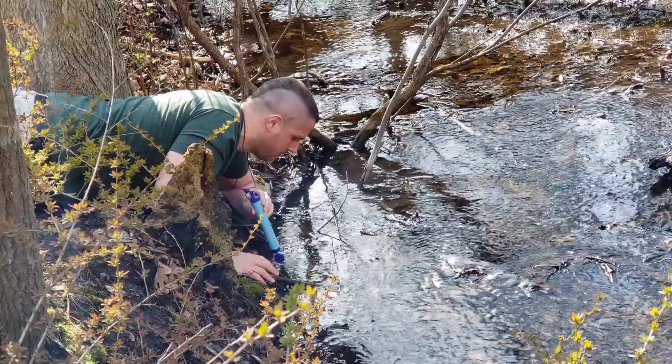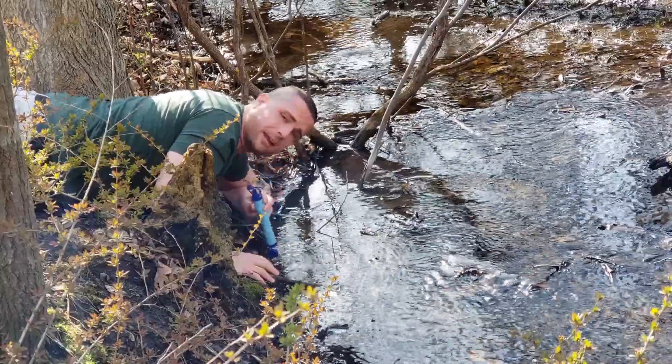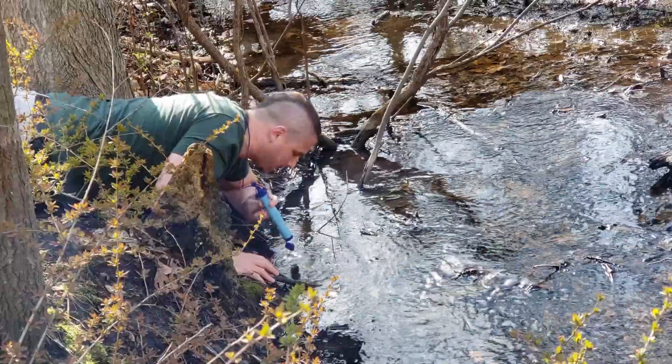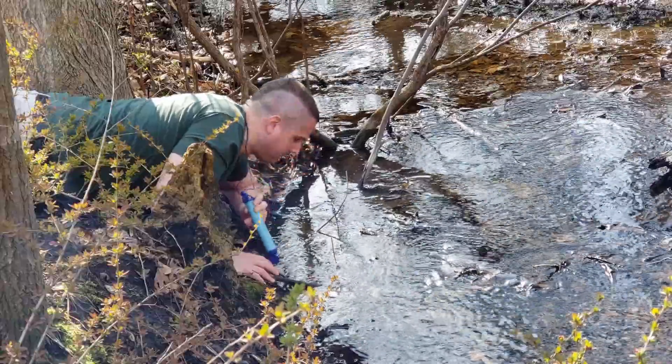Tastes a little weird but I don't know if it's all in my head — it works good. I've got a pitcher of dirty water and some filtered water to show you, but I really want to get a pump for this. Blow the contaminants back out and we're done.